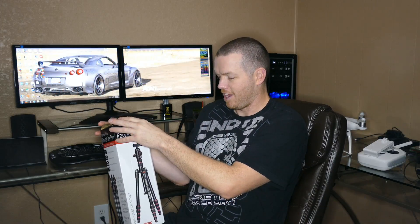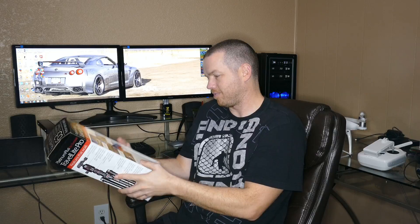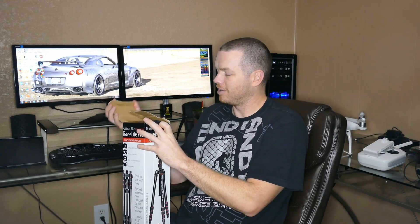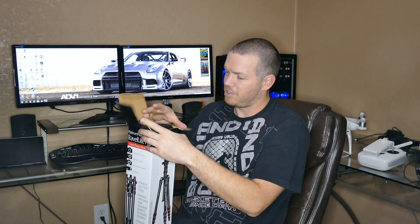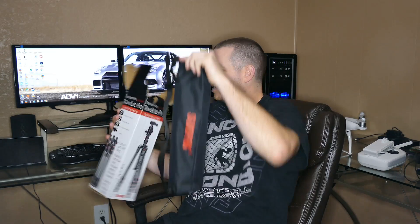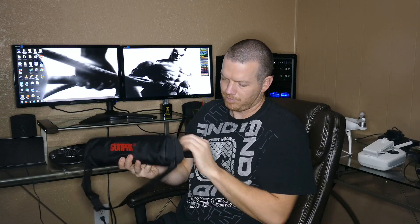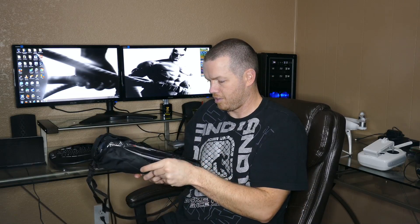It's got a little weight to it, which is actually good. The unboxing is pretty easy. It comes with a nice little carry bag with a shoulder strap — or you can just hold onto it either way. The zipper works well.